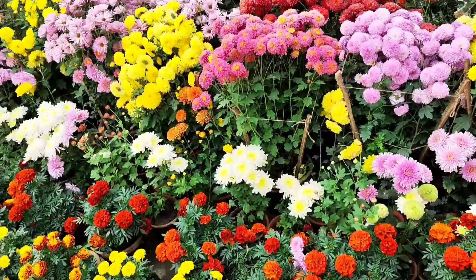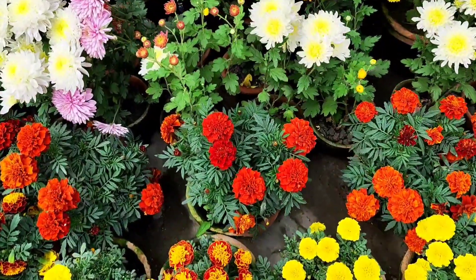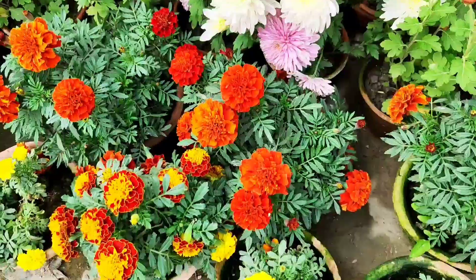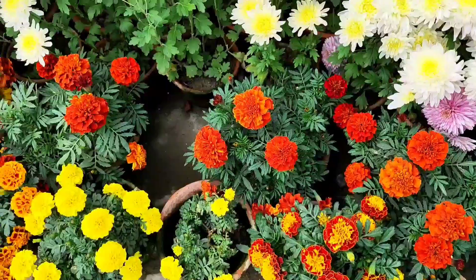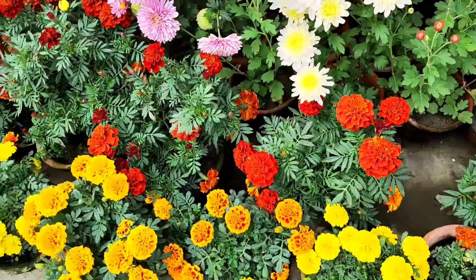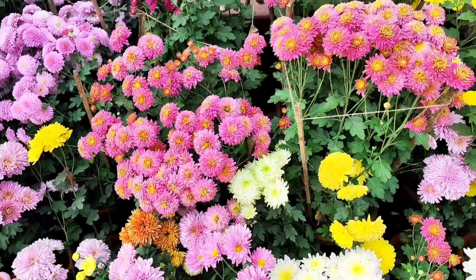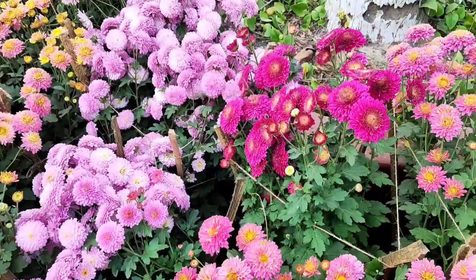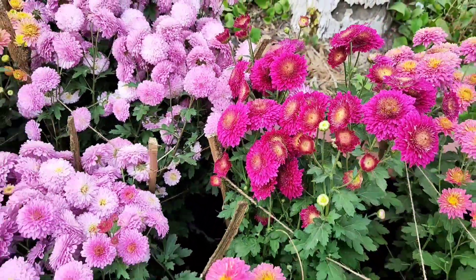I select varieties which bloom much better than others. This is the red French marigold we have grown, and this is the bi-color red and yellow marigold. We have grown more than 12 varieties of French marigold this season. Here you can see the array and design of the flowers — I am giving you a close-up look.